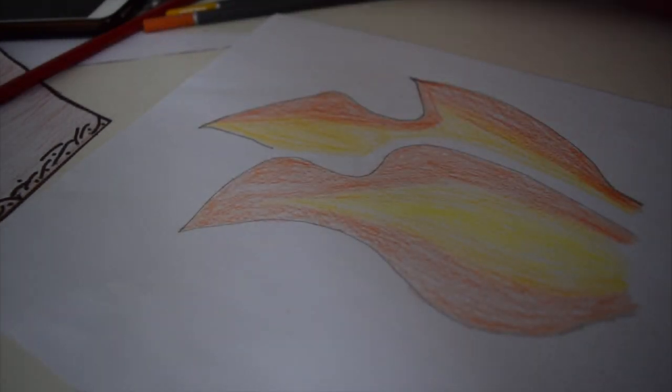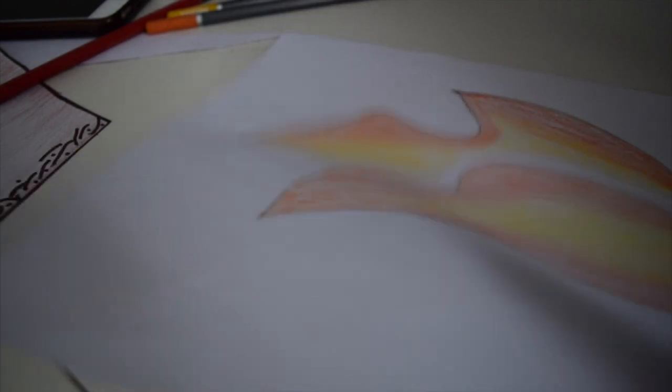Now that we've got our two flames, you need to cut these two shapes out. You might want to get some help for this part as well.